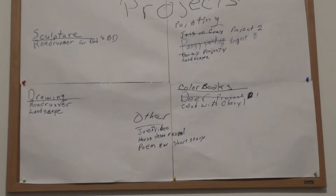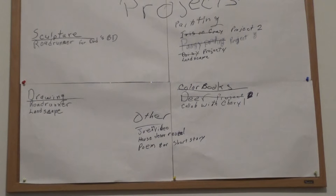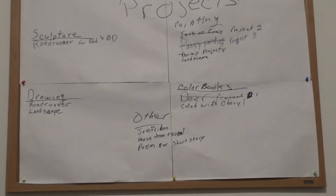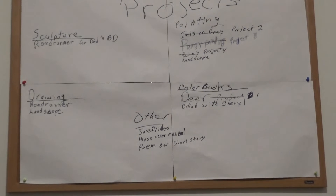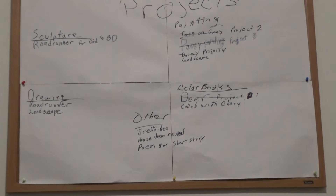I have projects listed that I've either done or will do, and I'll just read them to you in case you can't read through this. I may not even put this up. Under sculptures, I want to do a roadrunner for my dad's birthday. For painting, I've done an iris, a pansy, and a daisy — all on gray.